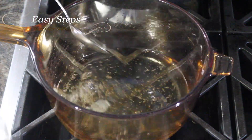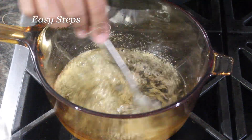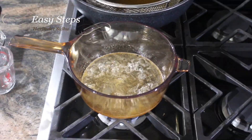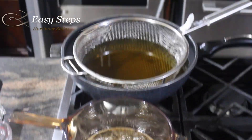The chashni is ready. Now I'm going to add the cardamom powder and mix it in. I'll bring the gas to low and let it simmer. The fryer is ready — the oil is heated up.